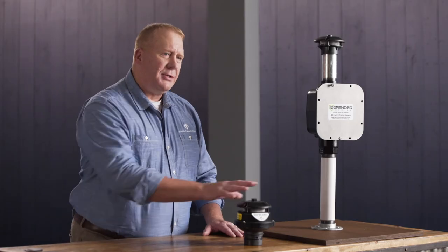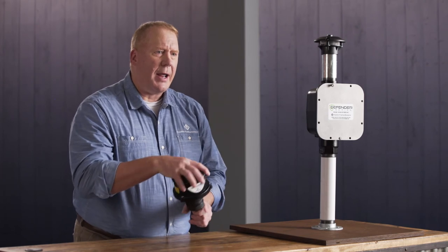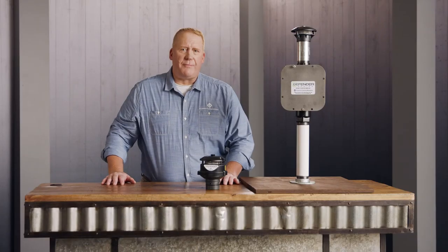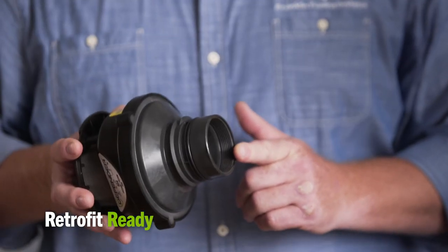Another great innovation is the ability to put this PV vent on without tools. You can simply turn it by hand and you're locked into place. This is great for retrofits — the internal threads match up with the OPW adapter and screw right on.